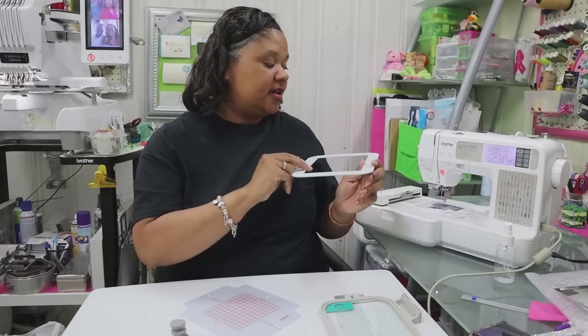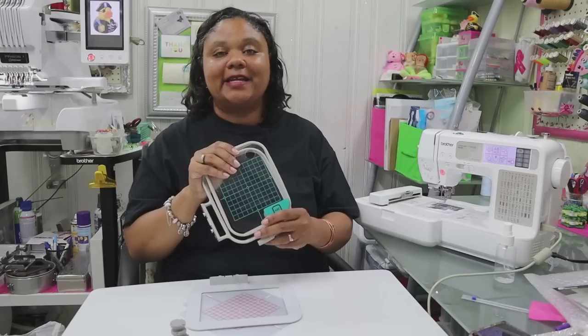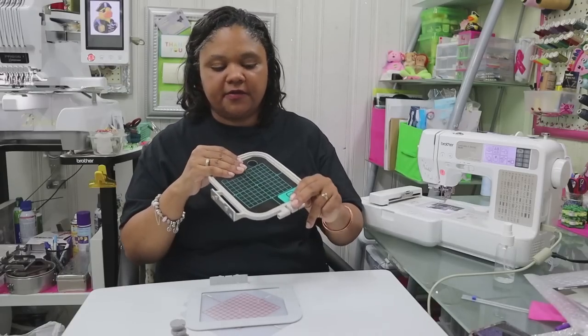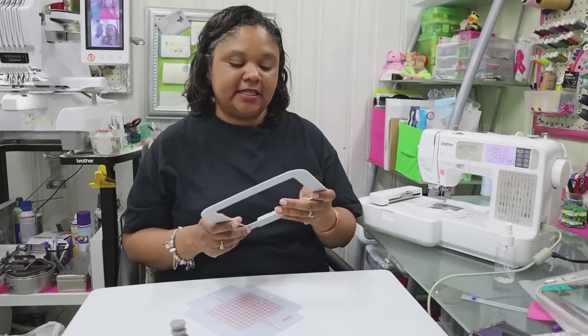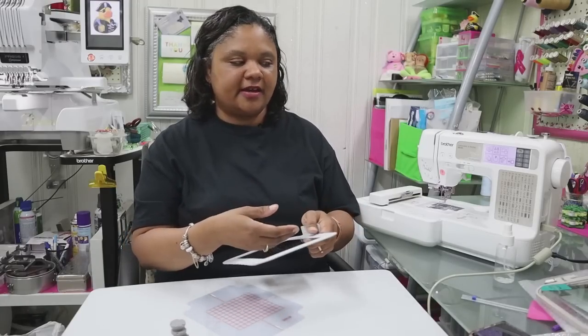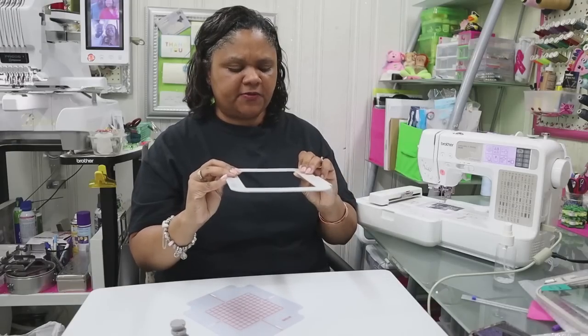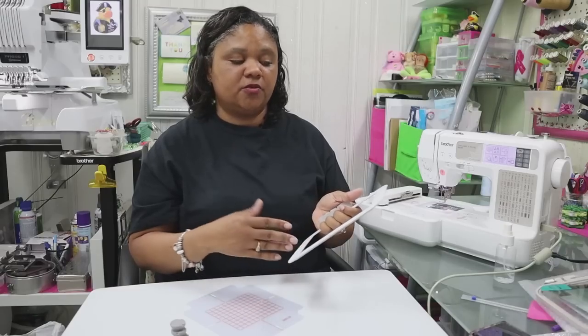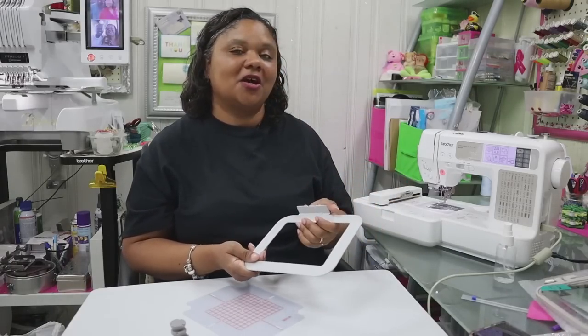We're going to go ahead and try a project — we're going to hoop the towel and see how well we can get that done. Ordinarily you would be hooping, trying to line it up, making sure the hoop is tight enough — we won't have to worry about that anymore with the magnetic hoop. I can only see positive things, especially for in-the-hoop projects. You could do freestanding lace, and you could use sticky stabilizer on here without even needing the magnets. So this is pretty neat.